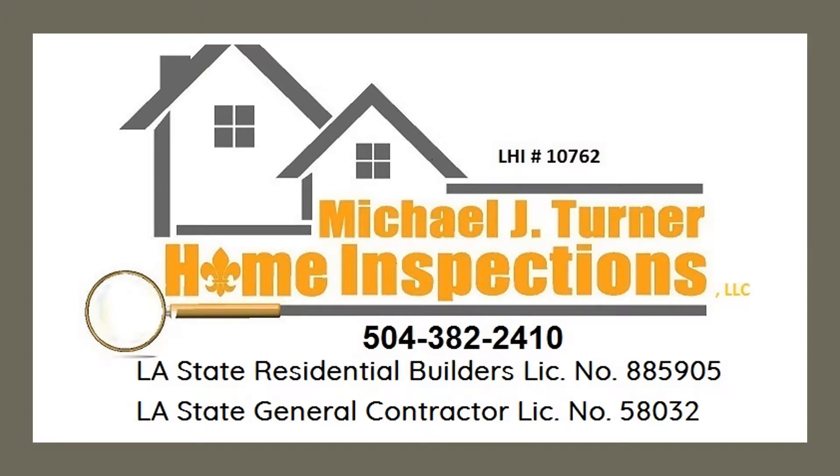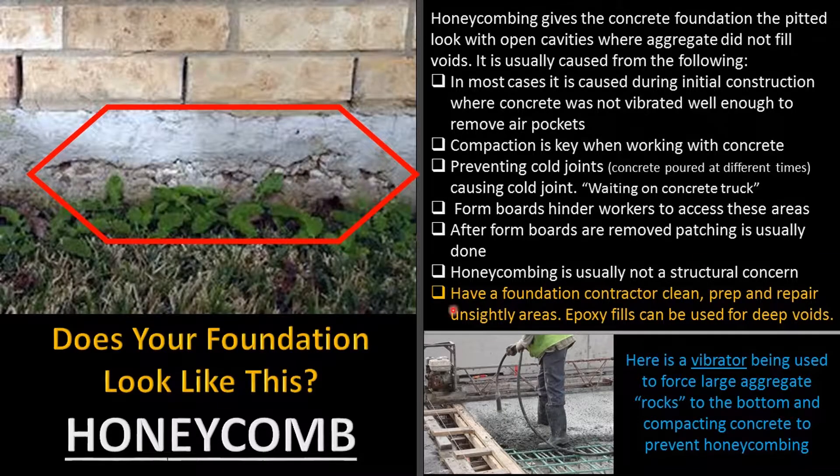Hello everyone, this is Michael Turner with Michael J. Turner Home Inspections. Today we are going to talk about honeycombing in concrete slabs. Does your foundation look like this? If it does, it's probably honeycombing. Honeycombing gives the concrete foundation a pitted look with open cavities where aggregate did not fill the voids.